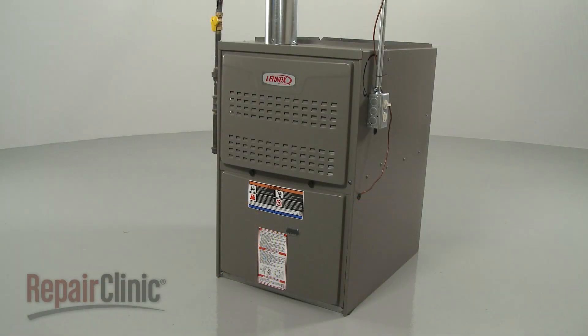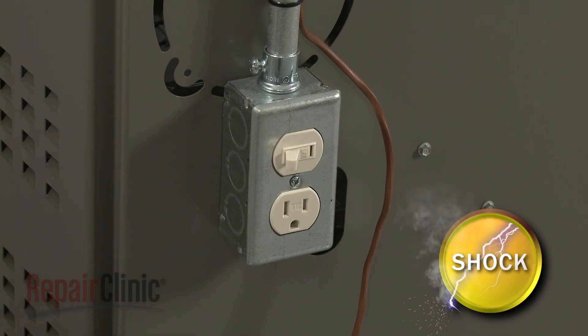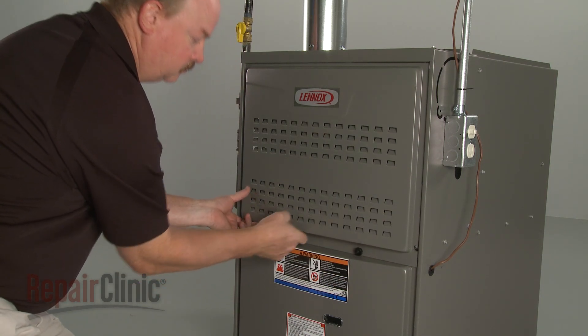Before you replace the pressure switch in your furnace, first turn off the power to the furnace. Unthread the retaining knobs securing the upper access panel and remove the panel.